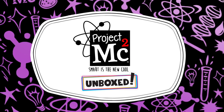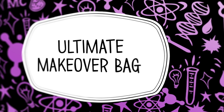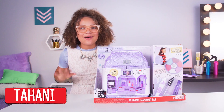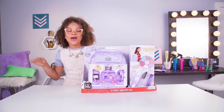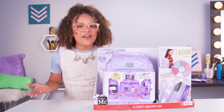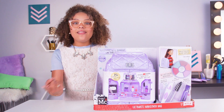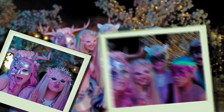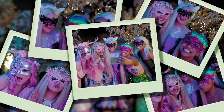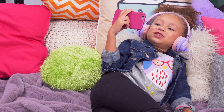Project MC Squared! Hey guys, it's me Tahani, and today I'm super excited to bring the unboxing magic into the world of Project MC Squared. Have you guys ever wondered how the girls come up with all their disguises for their missions? Like when they went undercover for the masquerade dance. I love Project MC Squared.